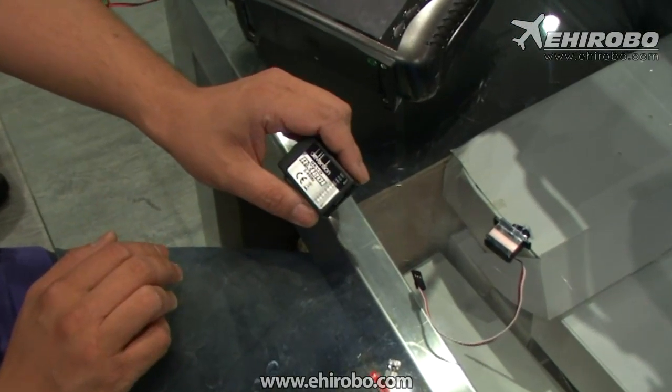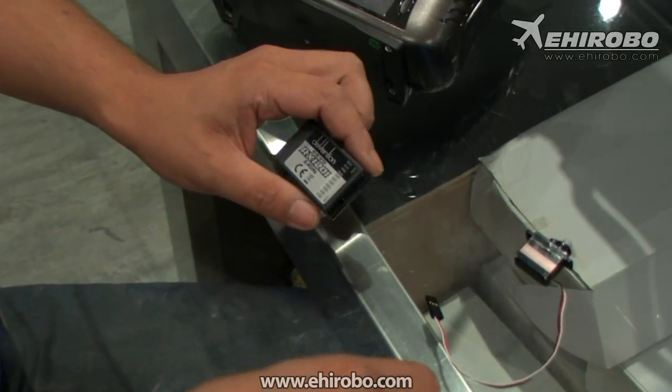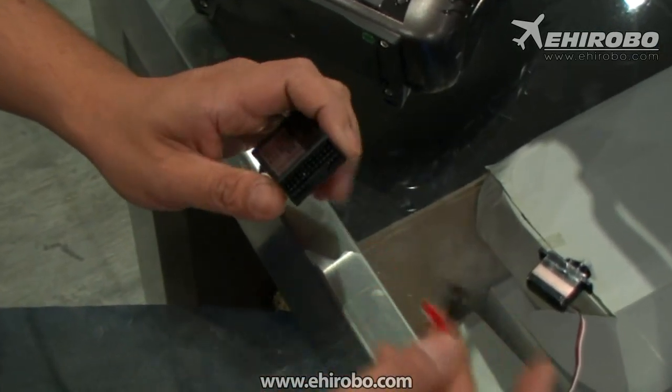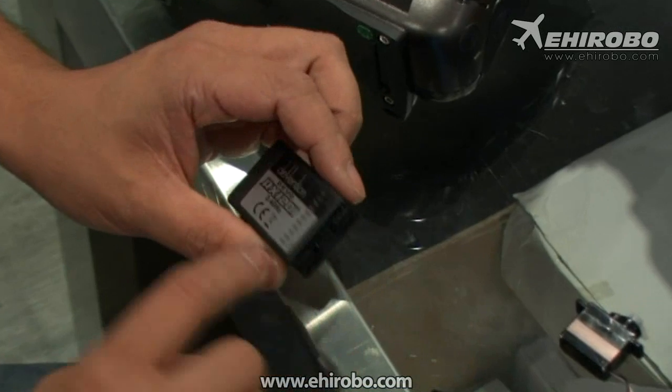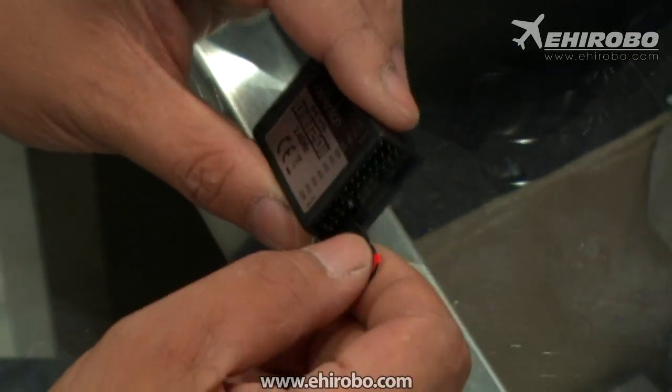The first step is to clear the code inside the receiver. Simply take the binding plug and insert it into the battery channel. Make sure you insert it into the battery channel, not any other channel.